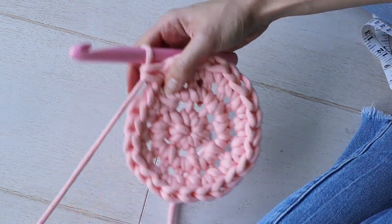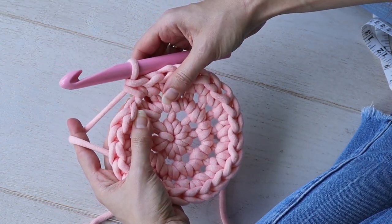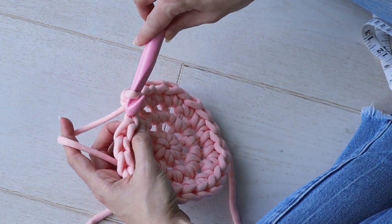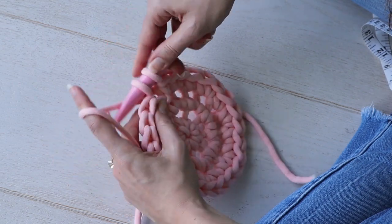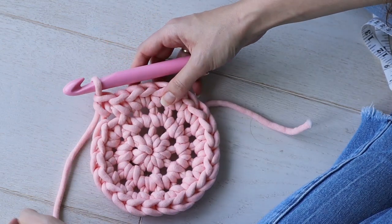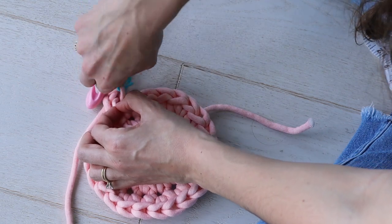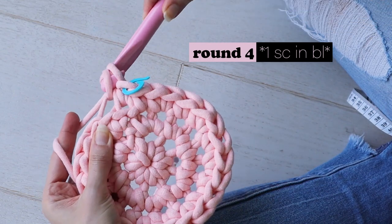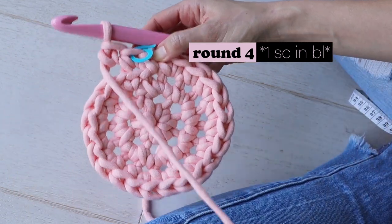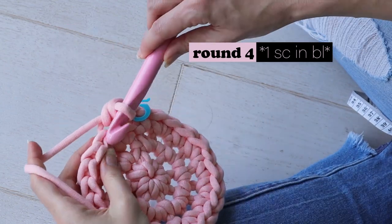For the next round you'll work one single crochet in the back loop of each stitch. Be sure to still keep track of the beginning of your rounds with the marker. By working into the back loops, our work will turn upwards so we can start building up the sides of the pot cover.